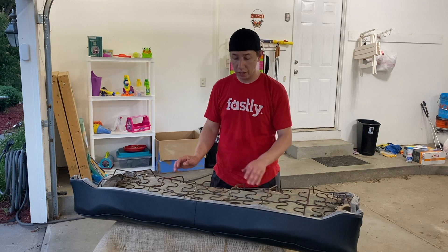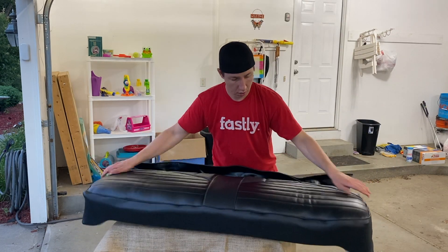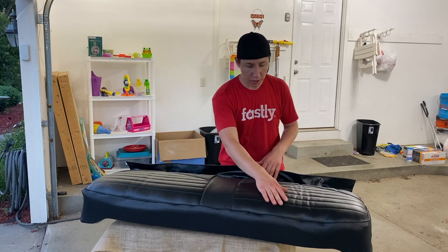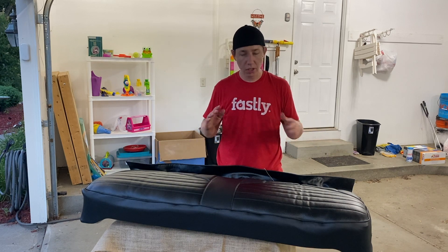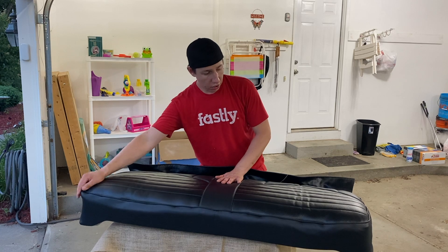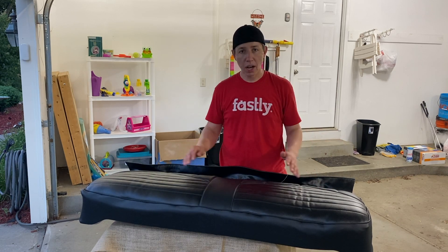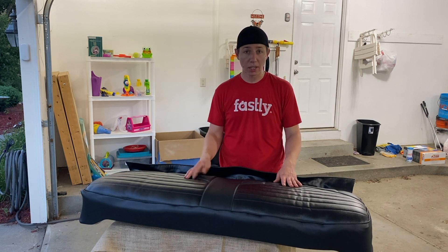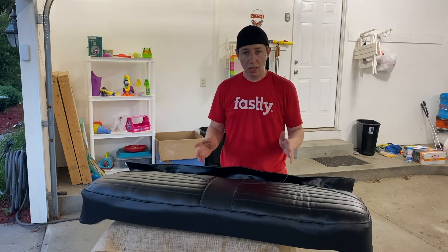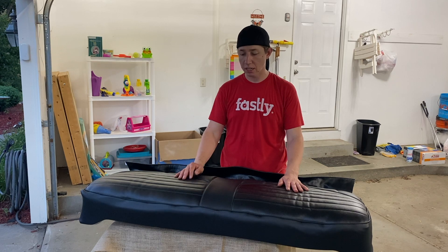That took a really, really long time. Let's flip it over and see how it turned out — hopefully not terrible. So it's not terrible. It could obviously be better, especially in this spot right here, but I'm really not going to worry about it — it's good enough for me. Just a little extra padding that curled down, and this part here looks like I didn't get it stretched down far enough. But again, this is my car, it's not a show car. I just wanted everything to be black. I would have done some things differently, but I'm very pleased with it.